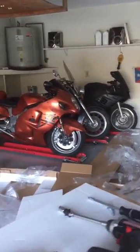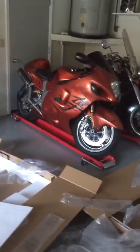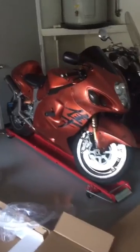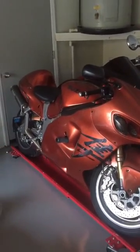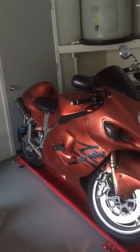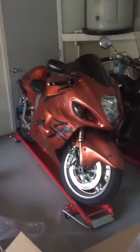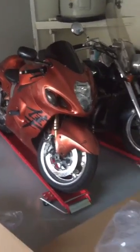If you're into bikes — this Hayabusa is having some kind of electrical problem, which a lot of people are having. I'm going to be doing a video on the progress. I already have some of the work I've done on YouTube, and whatever else I do to finally get it running will also be on YouTube.